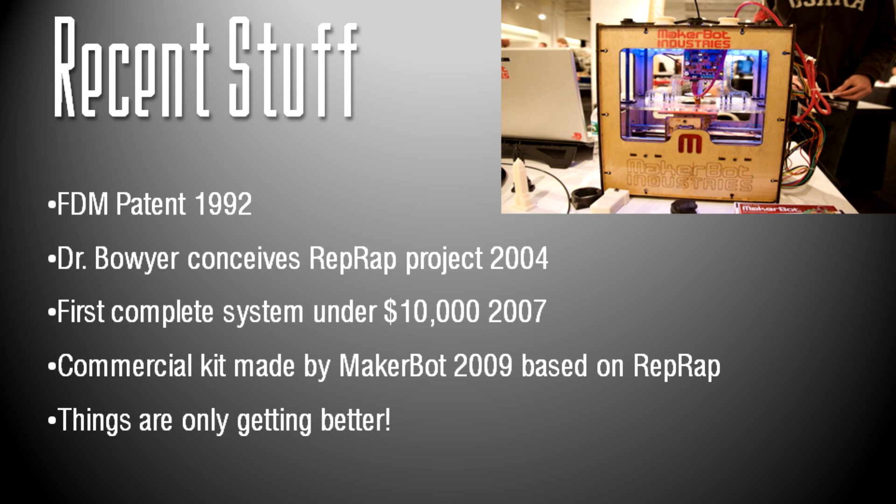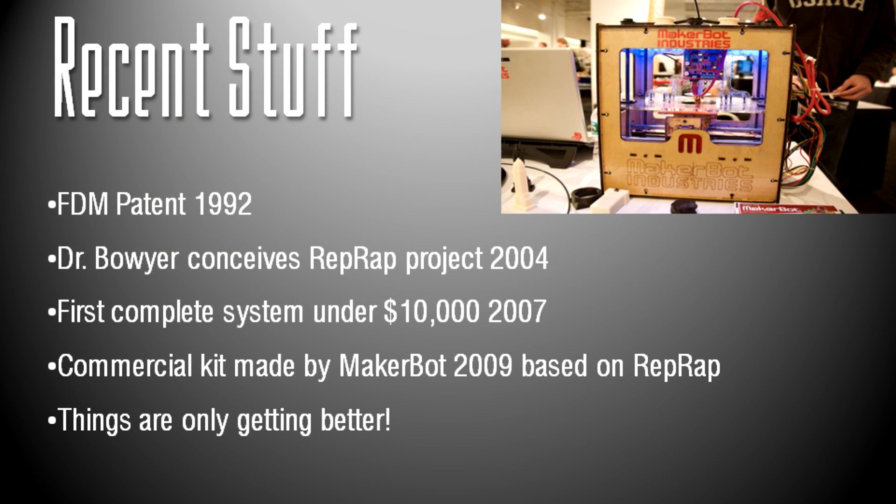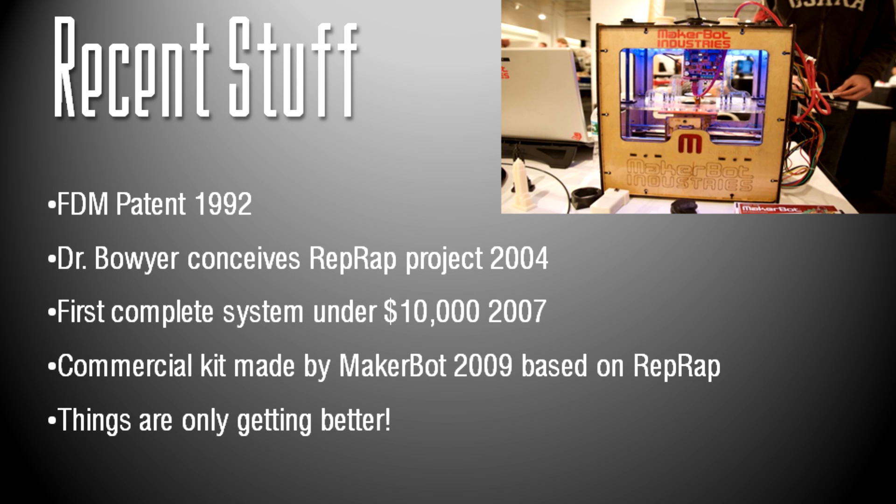There are other pre-made printers too. MakerBot is still a thing, and now we have more like Ultimaker that make high-end consumer 3D printers. Then there's the M3D, which is the cheapest ready-to-print printer available at about $300. I don't know if prices can get much lower, but right now they're at a point where they're really good for the price.